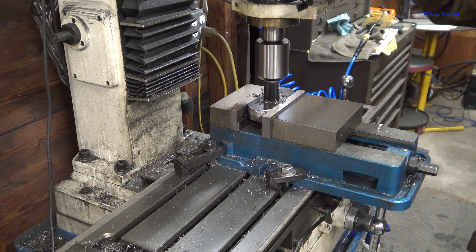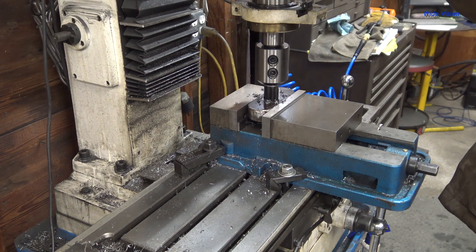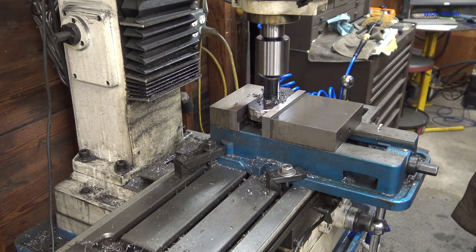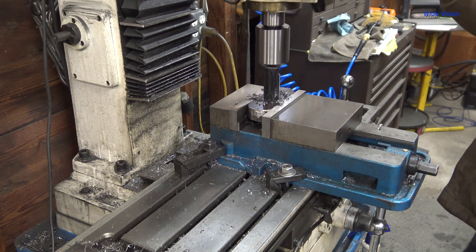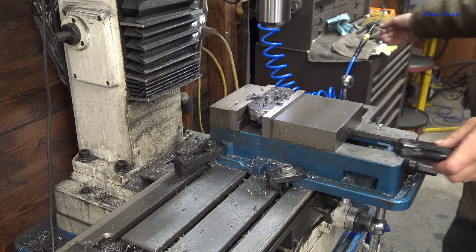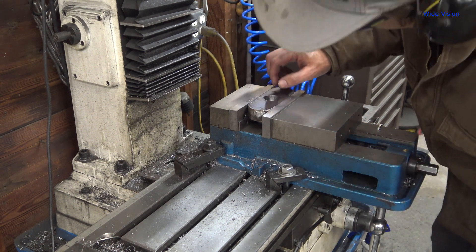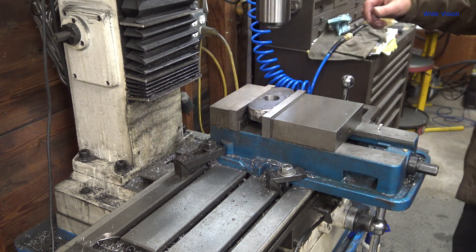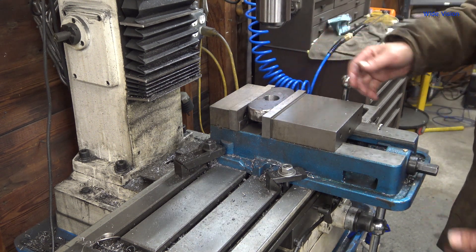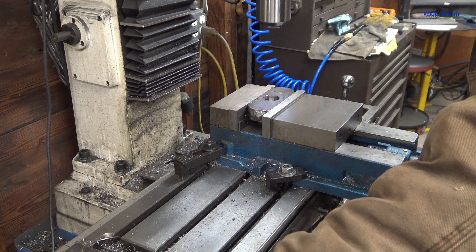There we go — keep going. That's as far as I dare go. And that was easy! That worked awesome — that was so slick. Those threads look good. Oh man, that was freaking awesome. That's so much better than trying to use a wrench and horsing that thing around for 15 minutes like it took me last time. That's amazing — I'm so happy with that.